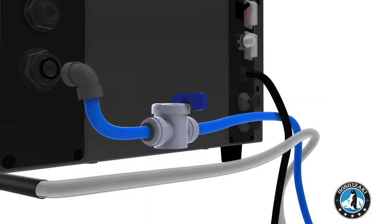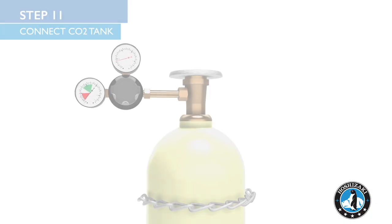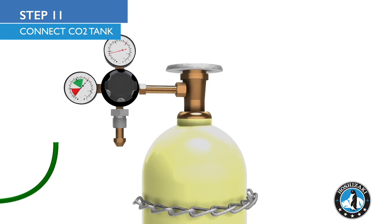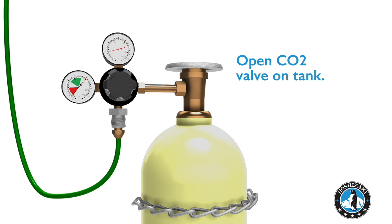Insert the tube end into the water inlet of the unit. After inserting the water line, insert the 1/4 inch CO2 tubing into the back of the unit. Attach the CO2 regulator to the tank. Use 1/4 inch tubing to connect the regulator to your Modwater.